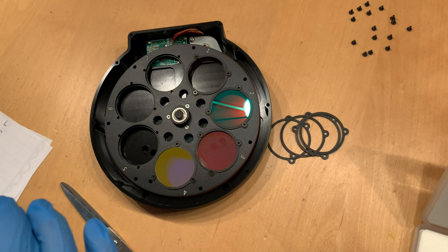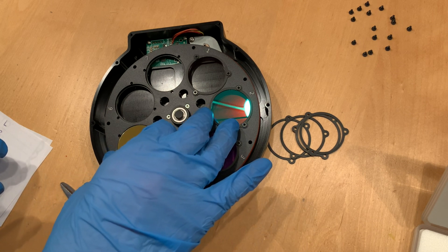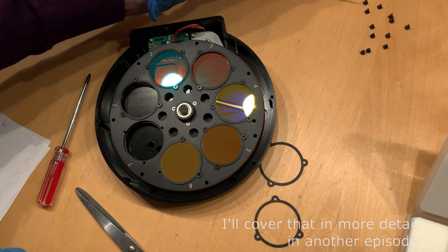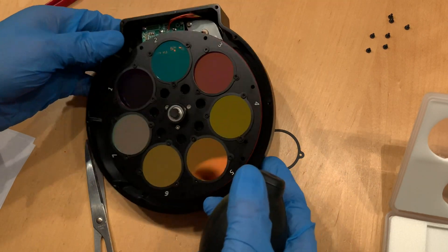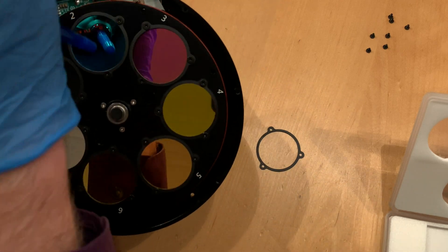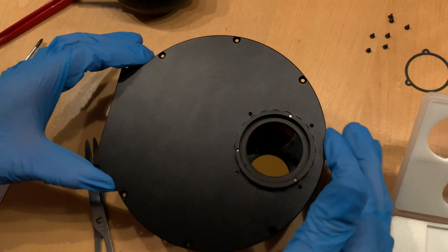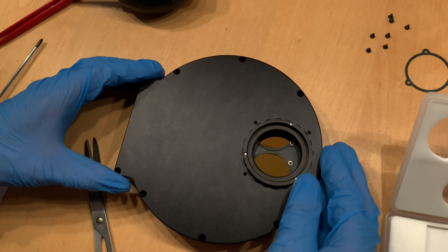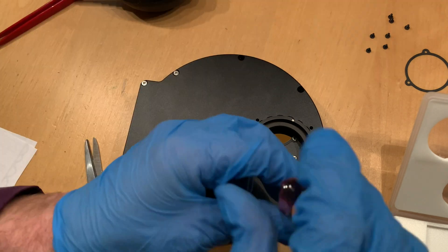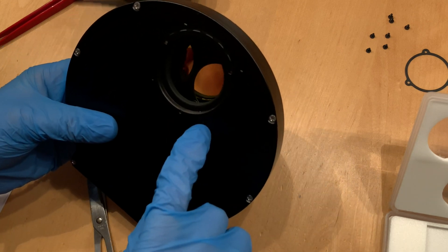Nevertheless, I decided to leave the filters that I already placed — so the L, R, G, and B filters — in their current orientation, to see whether or not it has an effect. Then one last time with the air blower to get rid of all possible leftover dust. Then it's time to close up the housing again by putting back the lid and the screws that belong in all the holes.